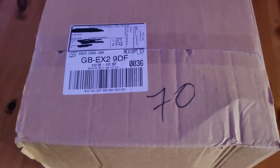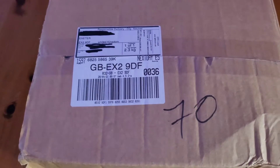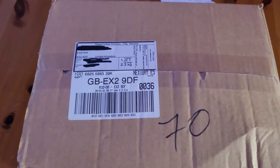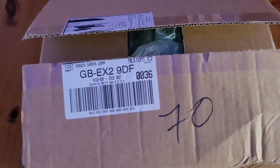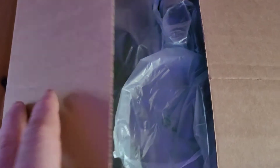Hey guys, welcome back to Christian Cars. I thought I'd just do another unboxing which has just come. Let's open the box and we'll see. I've opened the box and we'll have a look at what's inside. This is actually for starting to make my own copepods - this is a cultivation kit.